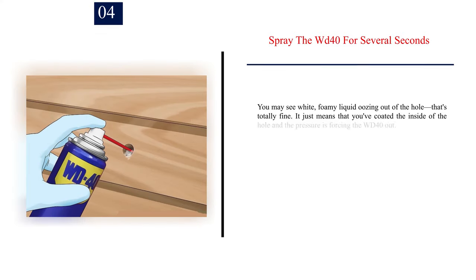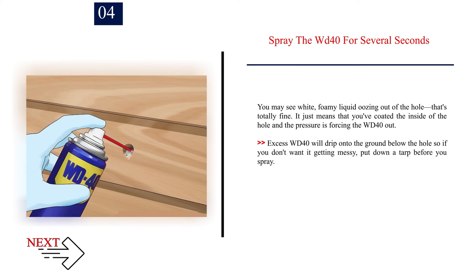Number four: spray the WD-40 for several seconds. You may see white foamy liquid oozing out of the hole — that's totally fine. It just means you've coated the inside of the hole and the pressure is forcing the WD-40 out. Excess WD-40 will drip onto the ground below the hole, so if you don't want it getting messy, put down a tarp before you spray.